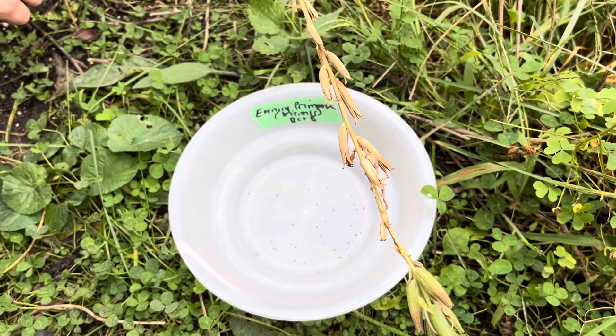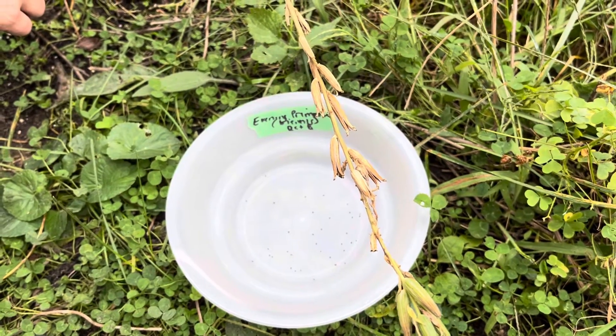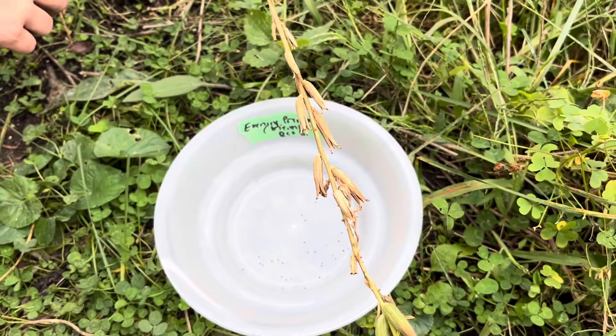This is a video on how to harvest evening primrose seeds. First, you want to grab a paper bag or an open container like this one. Write the name of the species down and the date of harvest.